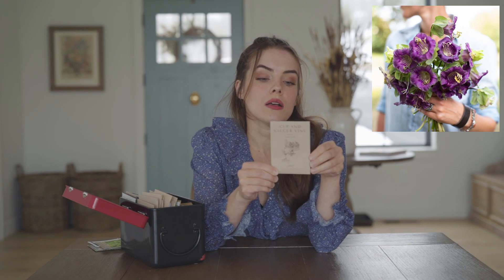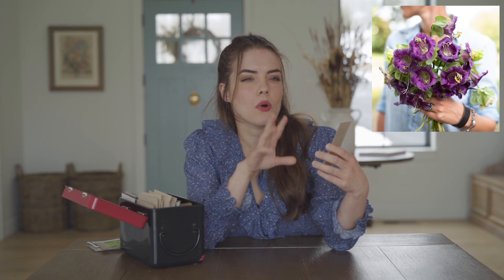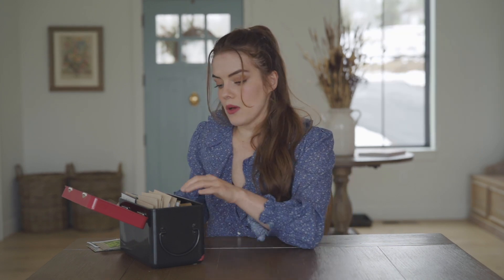Cup and Saucer vine is an annual vine that has these beautiful cup and saucer flowers. They look like little teacups and remind me of something you would see in Alice in Wonderland. These are the purple ones from Floret. They also come in a white variety — the Alba — and I'm very excited for that one as well.